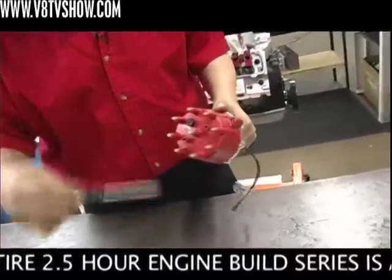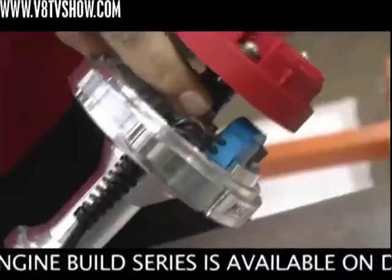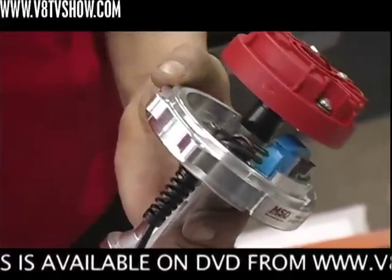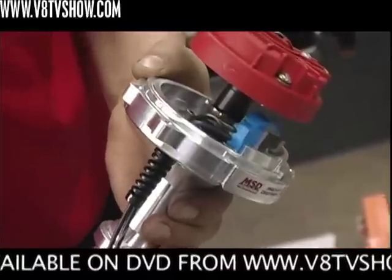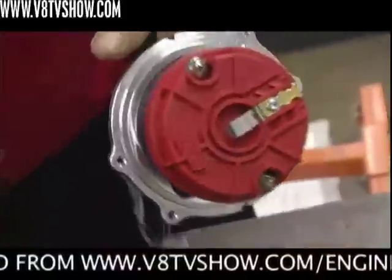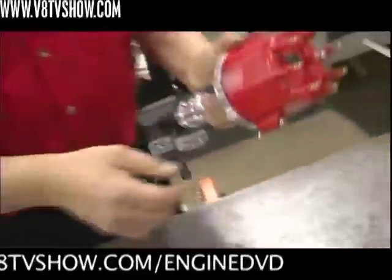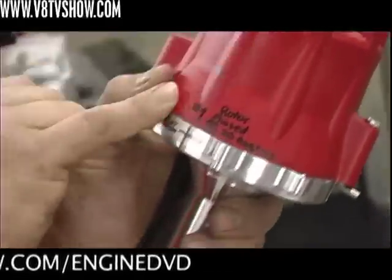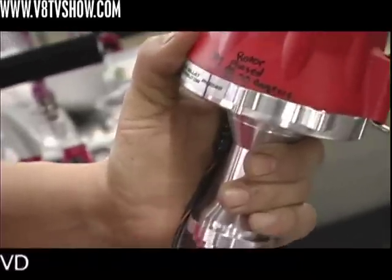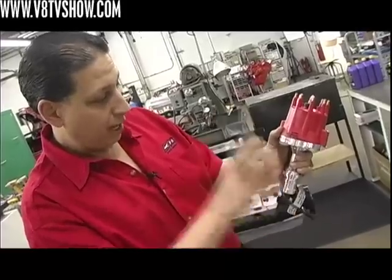What they did was take the centrifugal advance right out of it, and they took the reluctor wheel — this is what normally fires the spark. There are normally eight of these on there, and every time one lines up with the magnet it fires. But we're firing with the crank trigger, so they removed all but one of the reluctors. They made a little mark right there — that's your number one. The rotor is phased at 20 degrees, so we put our crankshaft at the 20-degree before top dead center firing position, make sure the rotor points to number one, and drop it right in.